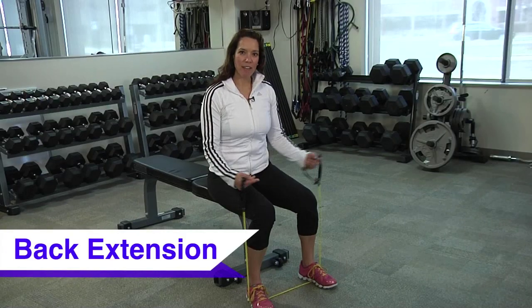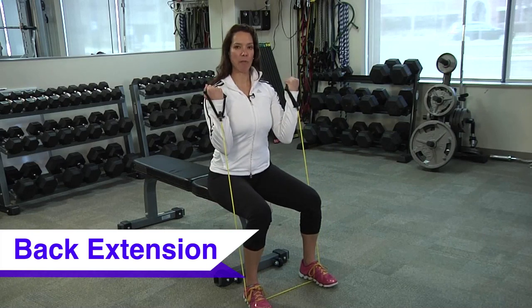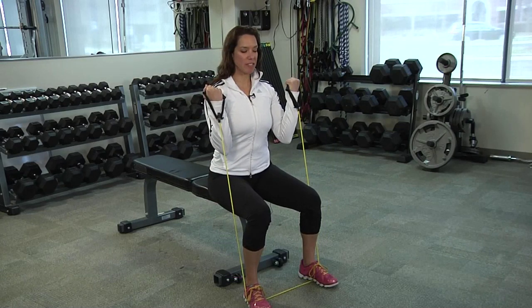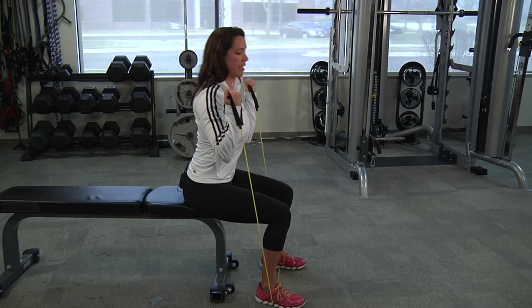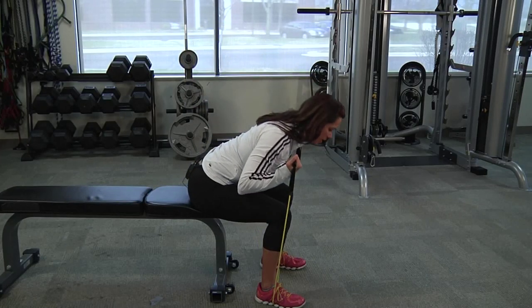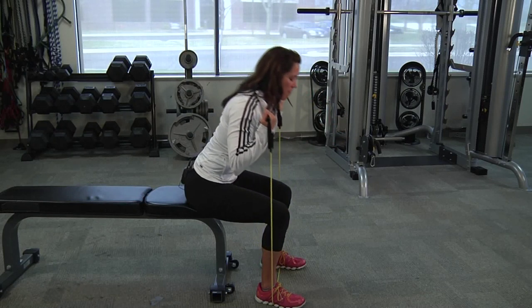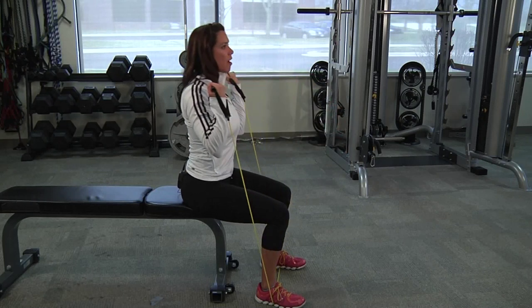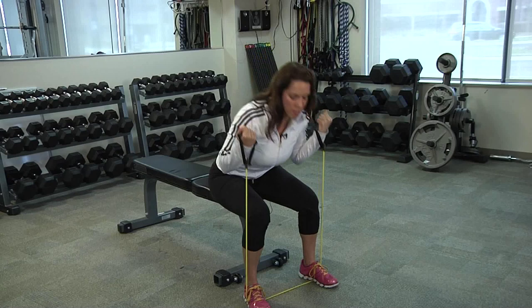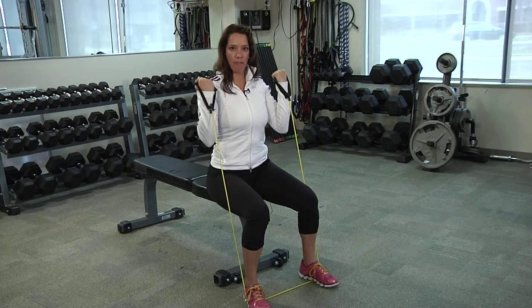For the seated back extension, I have the band underneath my feet. My hands stay stationary up by my shoulders. Because this is a postural exercise, you want to pull the shoulder blades back behind you and lean forward. Keep those hands in place and then come on up — you should feel the resistance when you come up. Brace your abdominals, pull yourself up with a nice proud chest, leaning forward and up for the back extension.